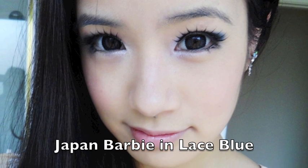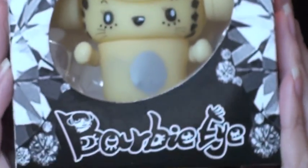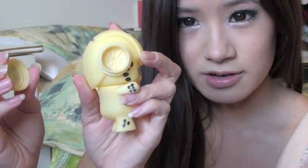So I picked out two circle lenses. The first one I'll show you guys is the Barbie lens. This is in lace blue and this is what the box looks like — it's really cute. When you open it, you have a pair of tweezers, a spoon thing, and your lenses inside this case.